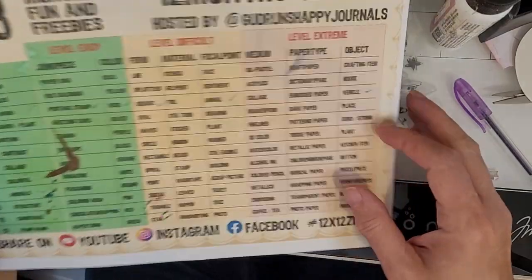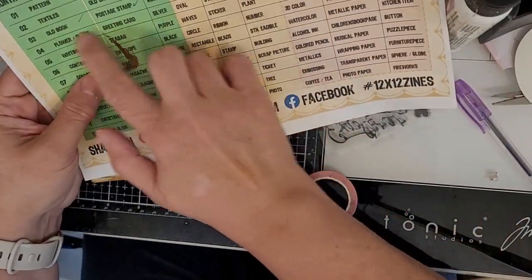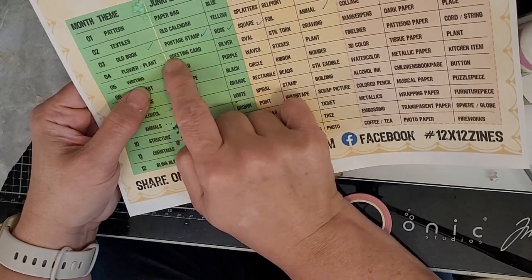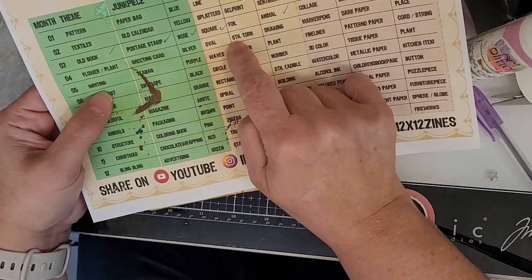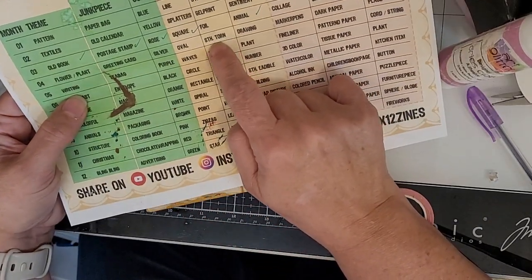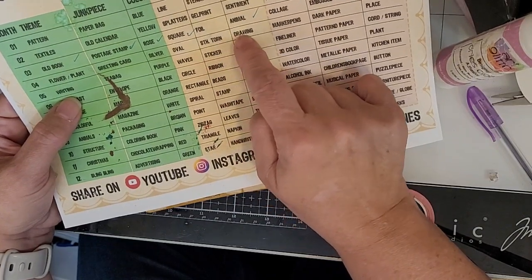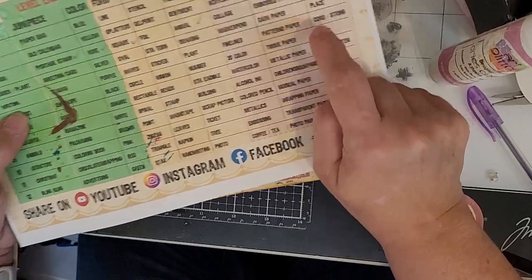So this is for April. We got flower, plant, greeting card, silver, oval, something torn is what I'm guessing — STH stands for drawing marker pens, dark paper, and place.